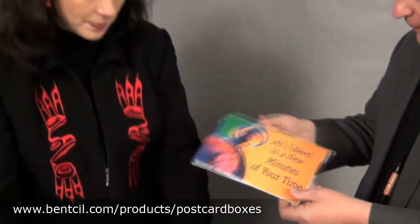Well, this is not a box. This is what we call a fold-over postcard, and it is postal approved. When you pull it out of the box and open it, you find a gift. We have many different gifts available.